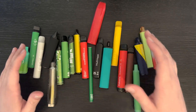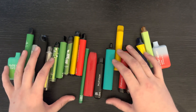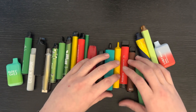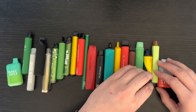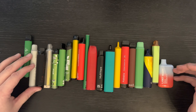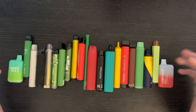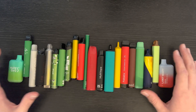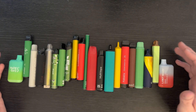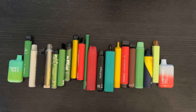Every single one is a different brand. There are a few of the same flavor in here, but I've tried to get the same flavor where possible — similar flavors — mainly banana, watermelon, apple, that kind of thing.